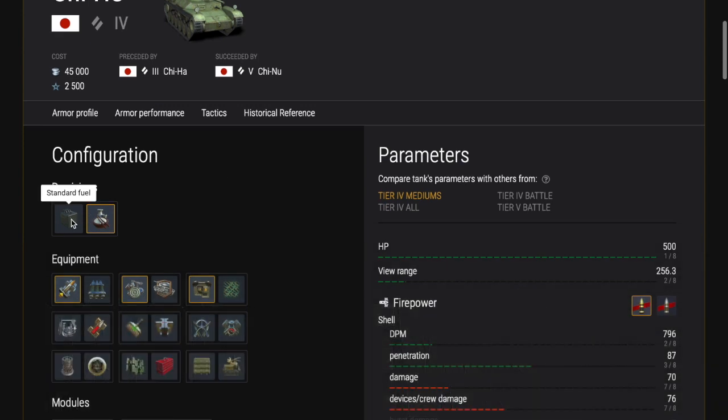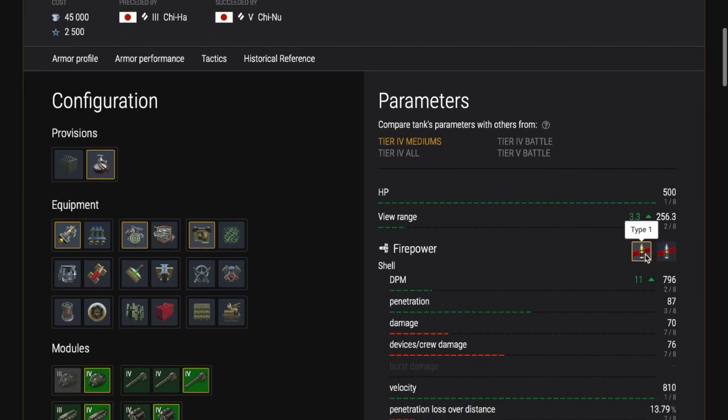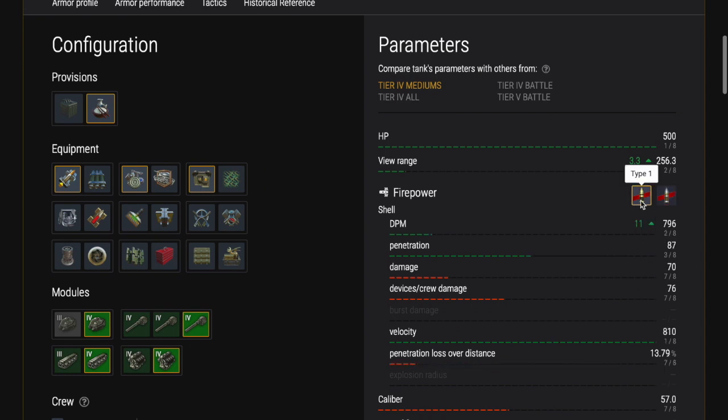It is pretty much identical to the Chi-Ha in terms of how it plays and how it handles - there are some slight differences but the main characteristics are the same. That's because historically this tank is actually just a derivative, just an update or upgrade of the Chi-Ha. Unlike the Chi-Ha, this never saw active service and was held back in reserve for what they thought would be the invasion of Japan, which of course never happened.